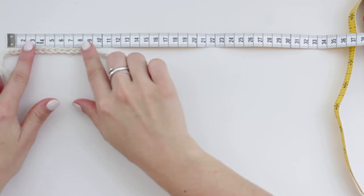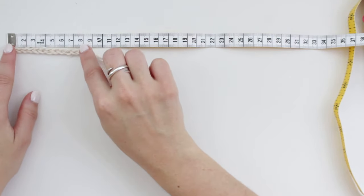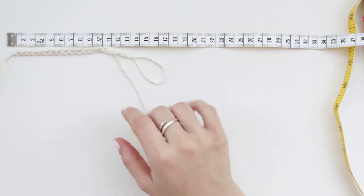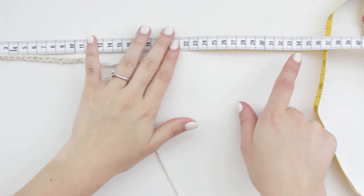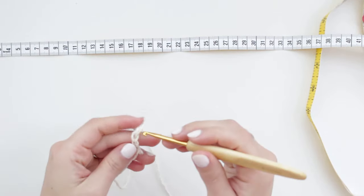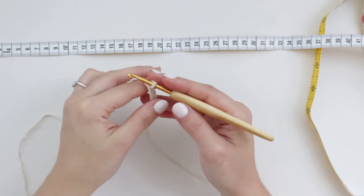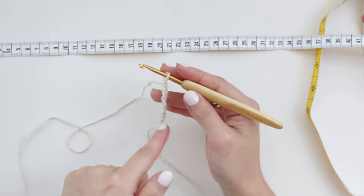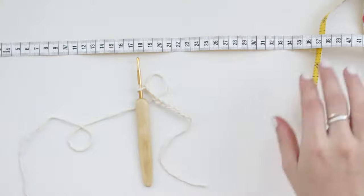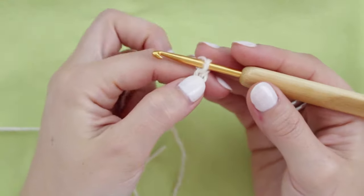Without stretching, my chain of 13 reaches 9 centimeters, but if I stretch a little bit it reaches 10.5 centimeters. So to reach 36 centimeters I've done a chain of 49. I'm just showing a little swatch here, so I'll remove some chains and show you how to go up the row and also how to change colors to create the back piece.